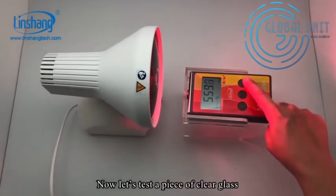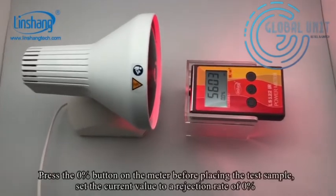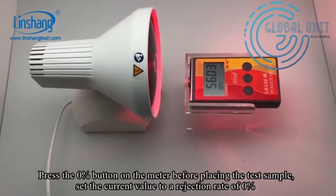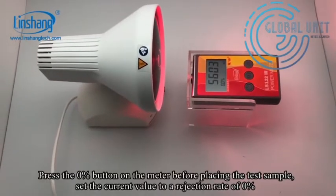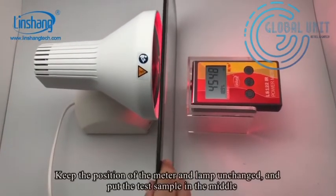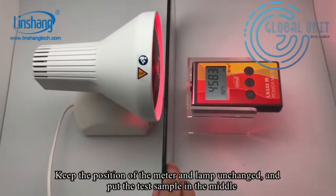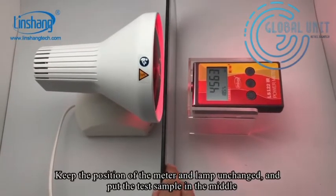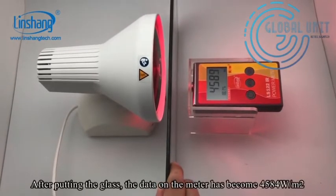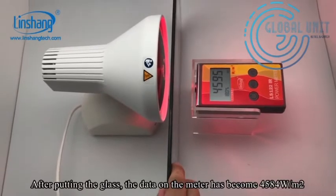Now let's test a piece of clear glass. Press the zero button on the meter before placing the test sample to set the rejection rate to 0%. Keep the position of the meter and the lamp unchanged, and put the sample in the middle. After putting the glass, the data on the meter became 4584.